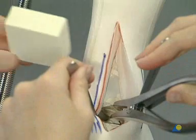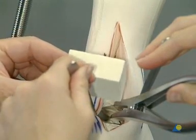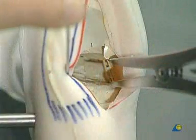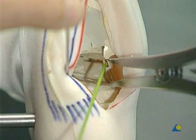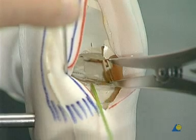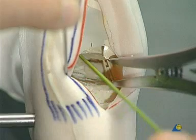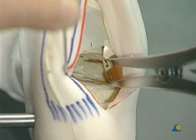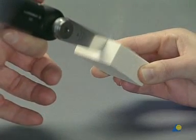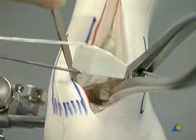A tricortical bone block is used, harvested from the posterior pelvic crest at the level of the sacroiliac joint. The definitive measurements are taken for the bone block to be interpositioned. The block is trimmed using the oscillating saw, resulting in a trapezoid shape.